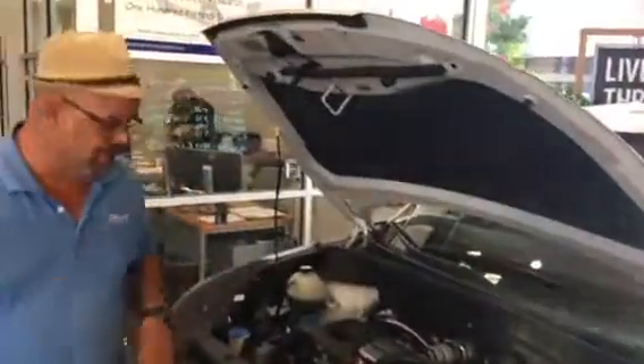Hey guys, this is Cat in the Hat, Crane Hyundai on Colonel Glenn. Today we're going to do a couple of little maintenance tips for you. Behind me I have a 2016 Tucson — it has a 1.6 turbo motor in it. Let me show you how you keep it up.